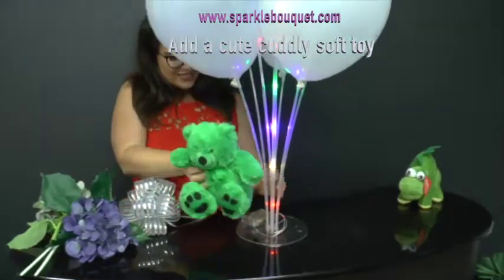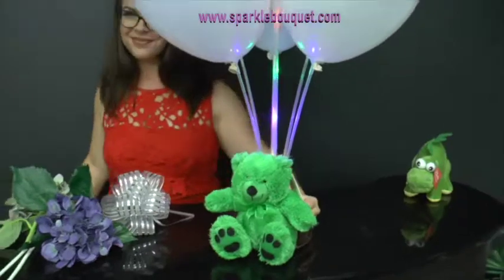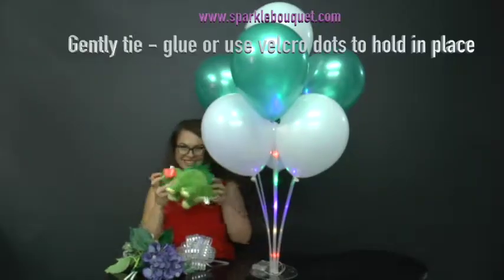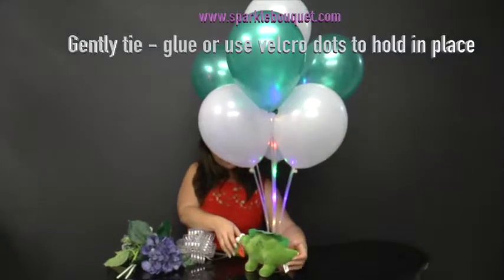Add a cute cuddly soft toy. This teddy bear looks adorable at the bottom of the Sparkle Bouquet. You can glue them or velcro dot them in place if you prefer.